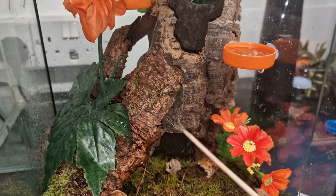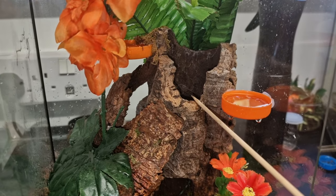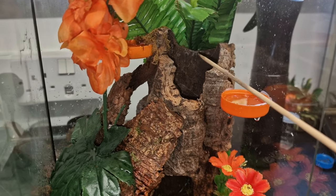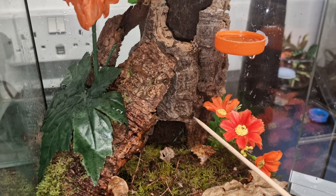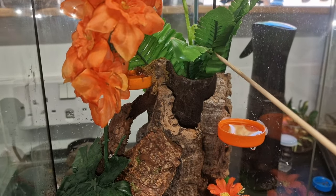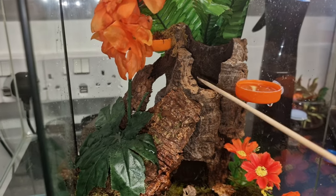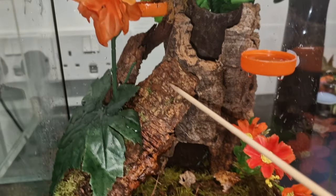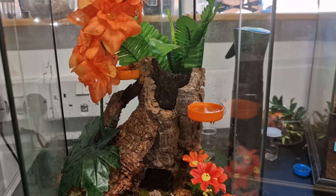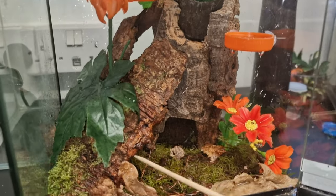I've put some fake decoration and leaf litter in there, and then I used this big piece of cork bark which I know she will use as a hide. From my previous experience with the one I had before, I found that she didn't like to come to the top when there was no foliage up there — she'd only hide at the bottom. So I've put a fake plant in just to give it some cover, and I should see her come up and use that area too. There are loads of different hiding spots with cork bark going right to the back — it's an ample size enclosure with plenty of height.